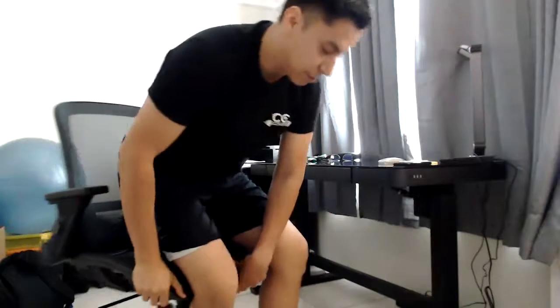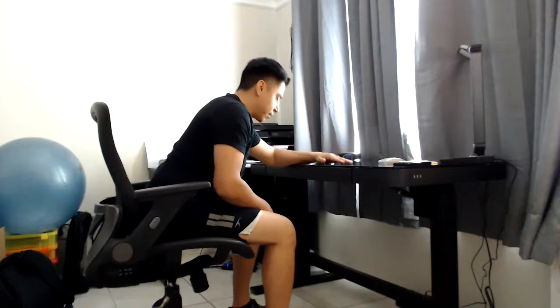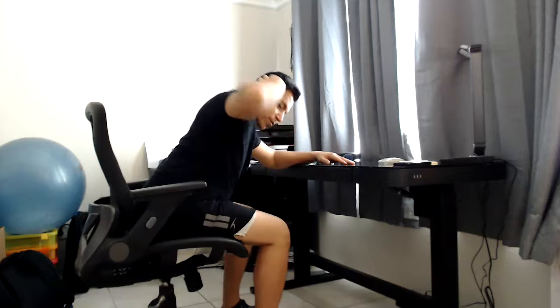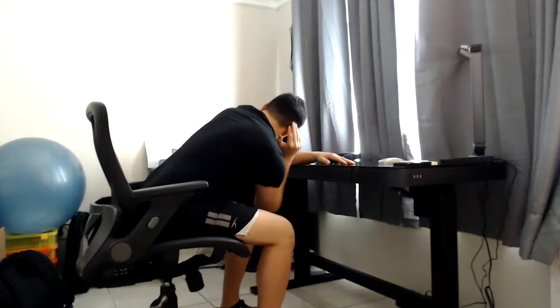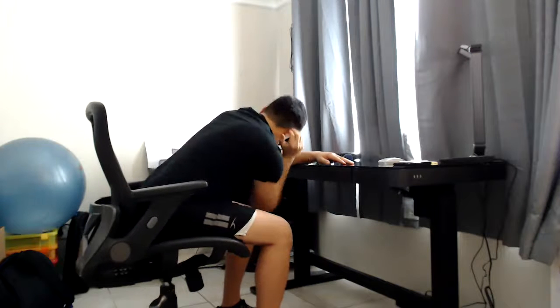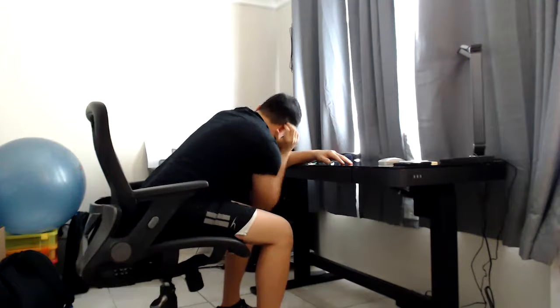Second to last is Thoracic Rotation. We're going to do five on each side, and I'll do a full five for this one. You will need your chair. Come off the desk, place one arm on the desk, and with the arm that's free, place it behind your ear. Reach to your opposite knee and then open up again. Try to breathe out as you come up, and follow through with your eyes.